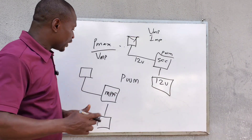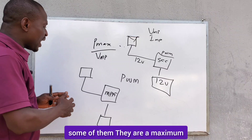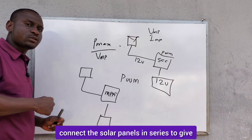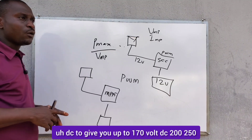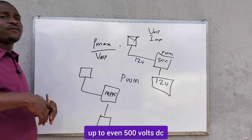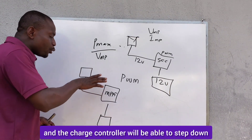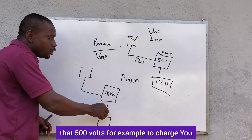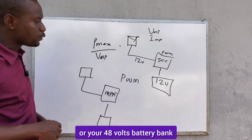Some MPPT charge controllers have a maximum VOC from the solar panel. You can connect the solar panels in series to give you up to 145 volts DC, 170 volts DC, 200, 250, or even up to 500 volts DC. And the charge controller will be able to step down that 500 volts to charge your 24-volt or 48-volt battery bank.